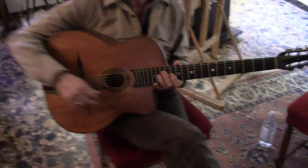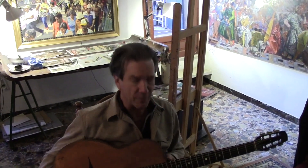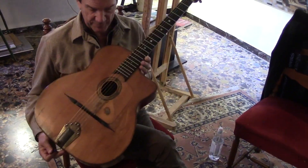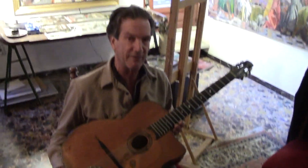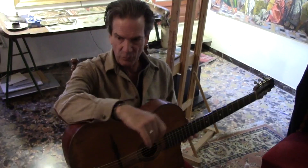That's what we in the business call Maurice DuPont. He's a French guy. He's probably one of the best makers of this style of guitar, which is based on a guy called Mario Macaferri. Mario Macaferri was an Italo-Americano from New York, but originally from Sicily.